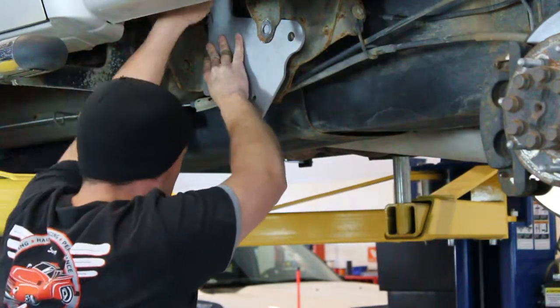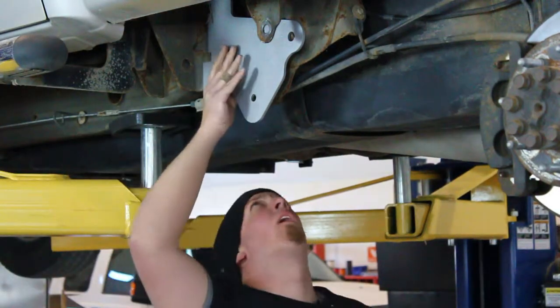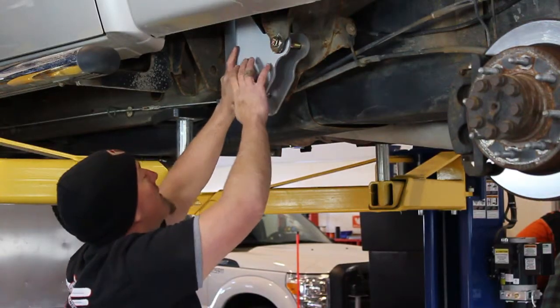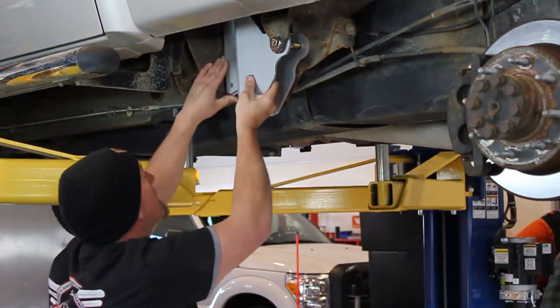The next crucial part was to install the upper mount for the rear, which will hold a support brace in place. It's a tough job for this truck because it's tight space for mounting it.